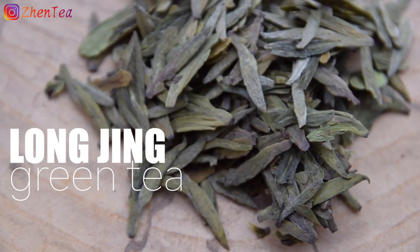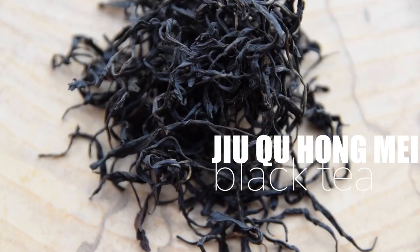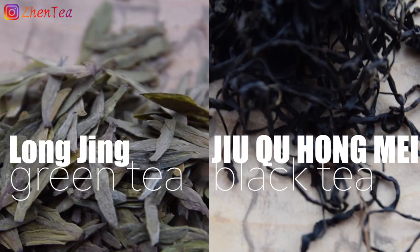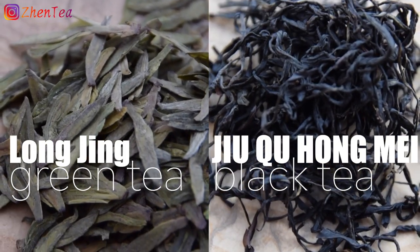The next pair is Ming Tian Longjing green tea and Jiuqu Hongmei black tea. If you're a longtime fan of Longjing tea, you may be shocked to learn that a black tea is made with the exact same cultivar. This is one of the most fun things about side-by-side tastings. The differences will be obvious, of course, but see if you can taste them side-by-side and tease out some of the similarities, since they share the same cultivar.